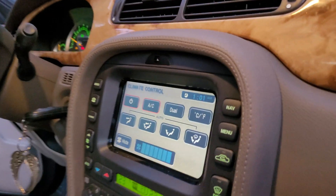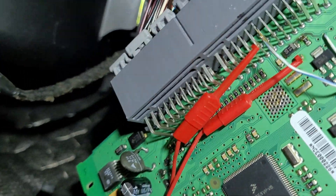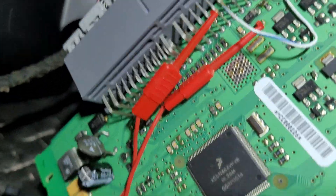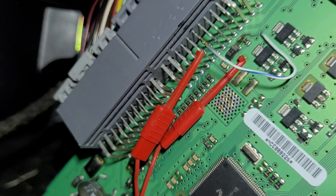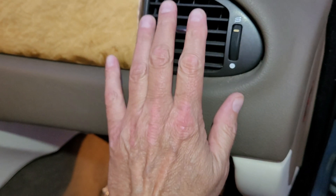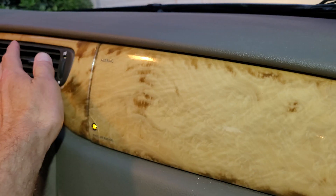Alright guys, we've got cold air coming out of the right side now! That jumper, that lead right there — the tracing didn't burn completely in half but it was enough. Cold air on both sides now.